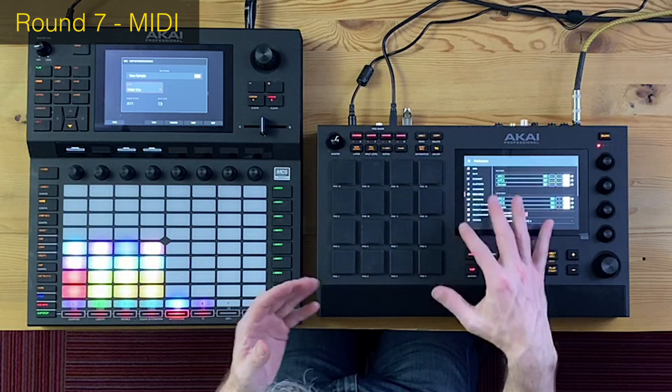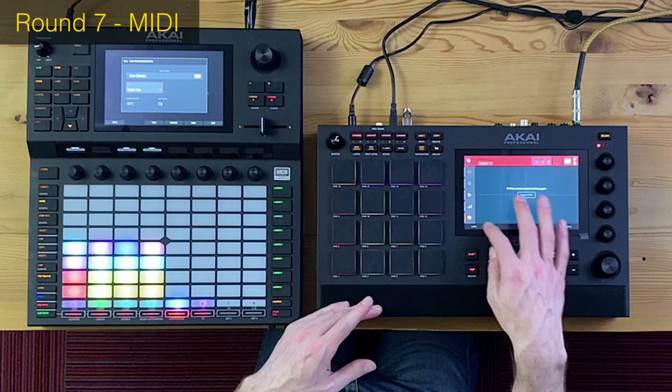Round seven: MIDI. The MPC Live has huge strengths here. First, it has full-size MIDI out — not the small DIN plugs that require a separate adapter cable. Second, it has two separate MIDI outputs. Third, new software updates allow instant recognition of connected gear and automatic routing adjustment. Additionally, you can assign MIDI to the XY pad and assign pads to specific MIDI notes. No questions — the MPC Live totally knocks out the Force in this round.